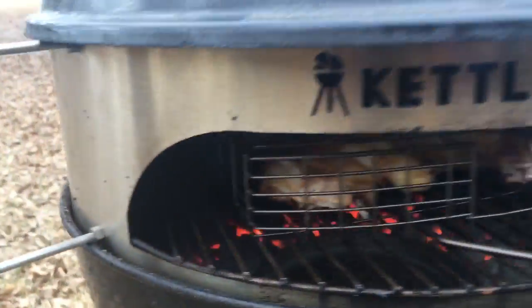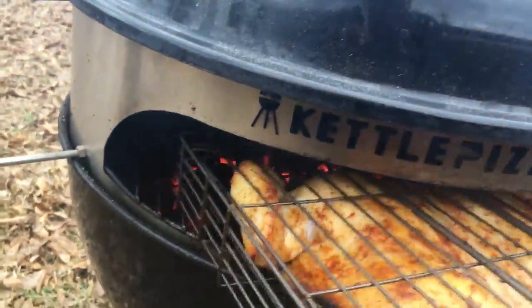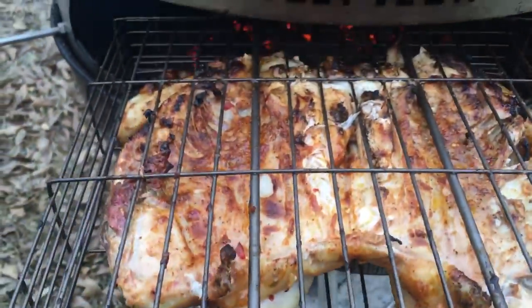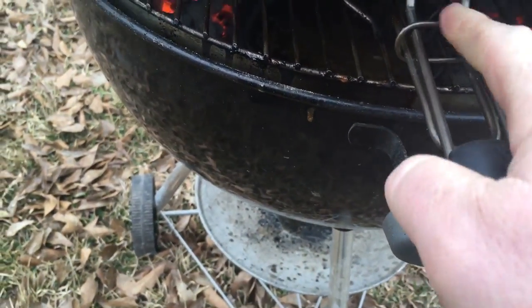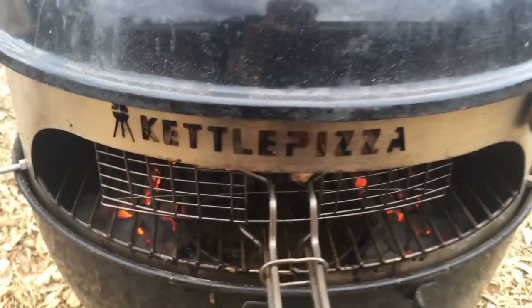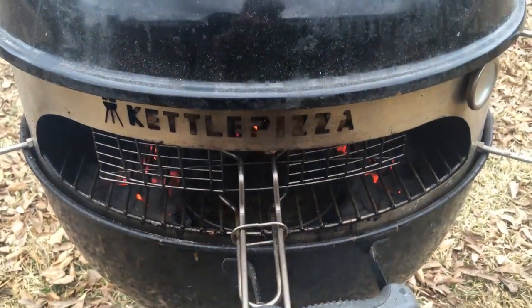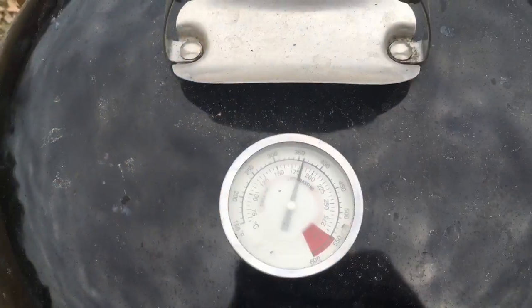I'm trying to do this holding the camera in one hand. It doesn't look too bad, but it's time to flip it. Let's slide that thing back in there just like that. We're going to let it go about another 20 minutes, probably turn it over again after that, and I'm expecting a full hour on this.